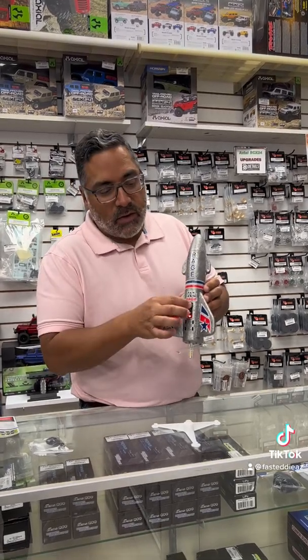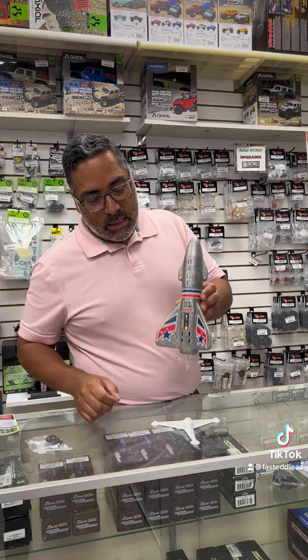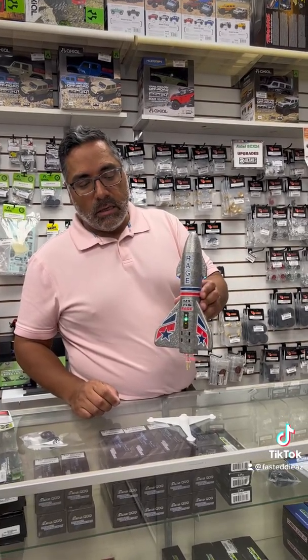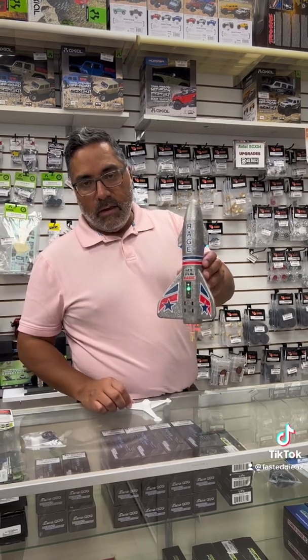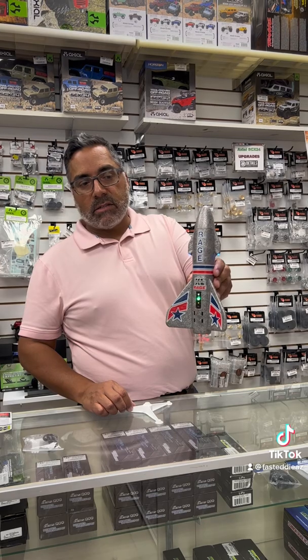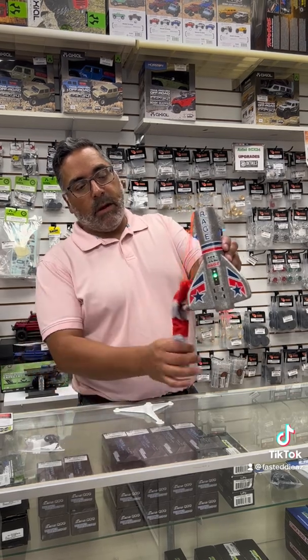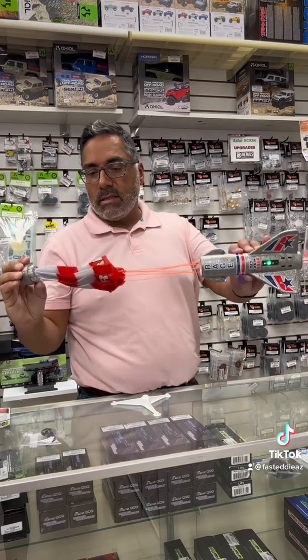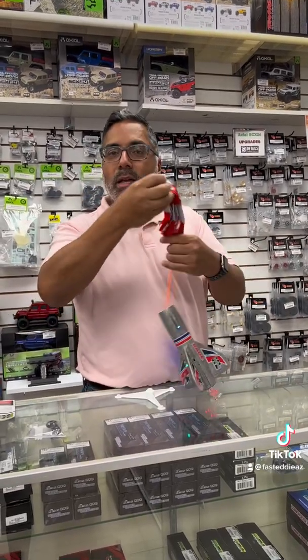I'm going to do a short launch just for this video. One press, and remember I've got it sitting on the stand here. And there it goes — now it's taking off. You can see the LED lights. And once it reaches altitude, pop, the parachute comes out. It floats down to the ground nice and soft. You repack the parachute, and you do it again.